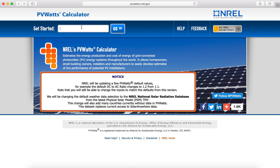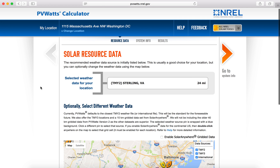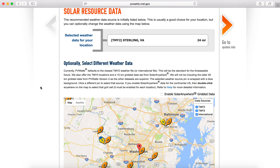Once there, you'll type in your address and get started. I'll use Solar United Neighbors' address here in DC. Once you hit go, it'll find a local weather station to help assess some of the conditions used to measure your home's solar potential.